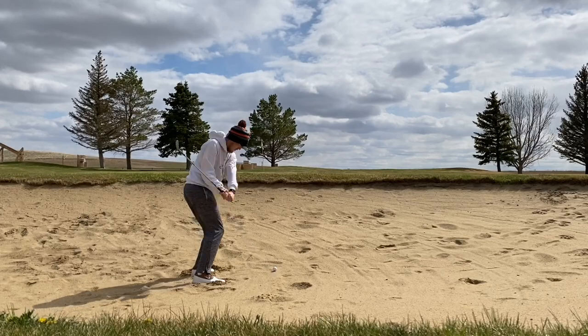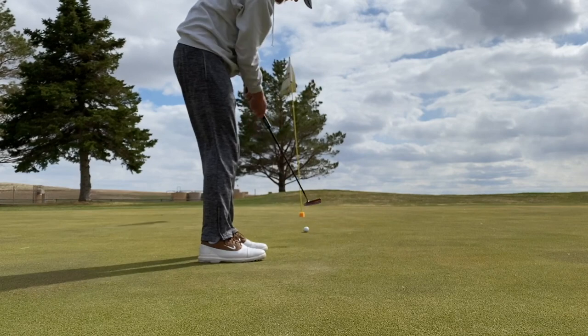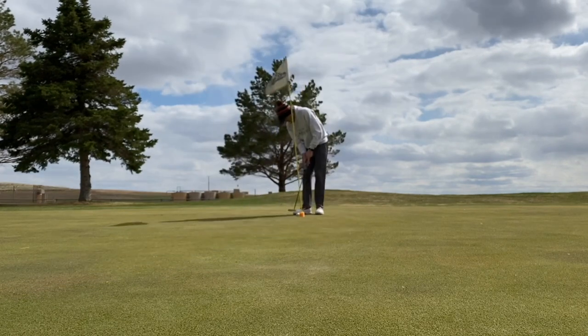I parred the first two holes, as you would have seen, and made a nice putt on hole number two. Up here in the bunker on hole number three, trying for an up and down for birdie. Hit a really good bunker shot — about 30 yards, landed it to about 10 feet. Can't complain with that, but I just missed the uphill putt. Par.